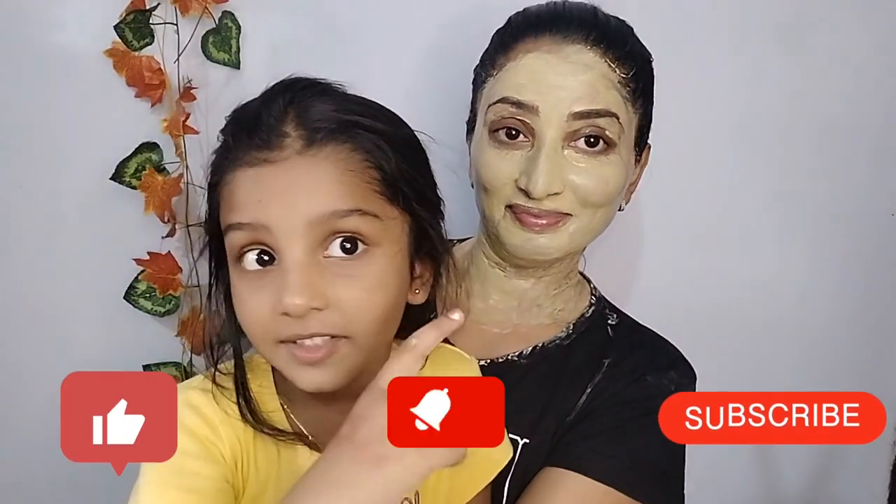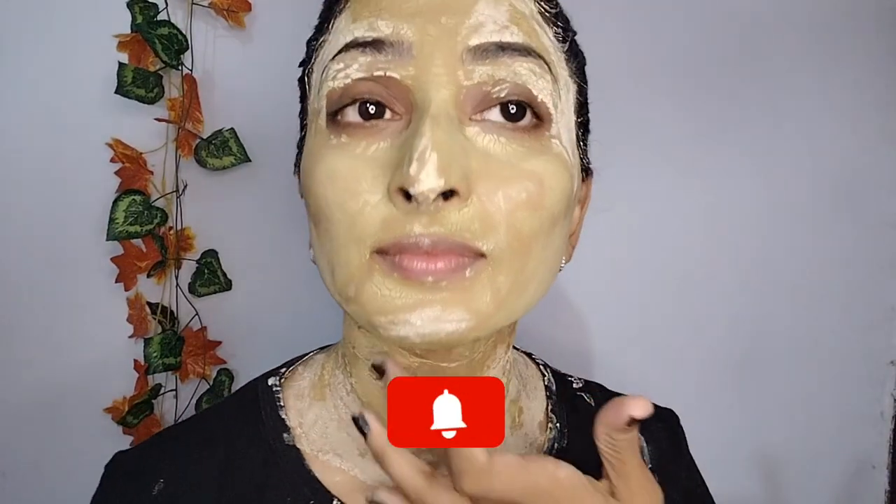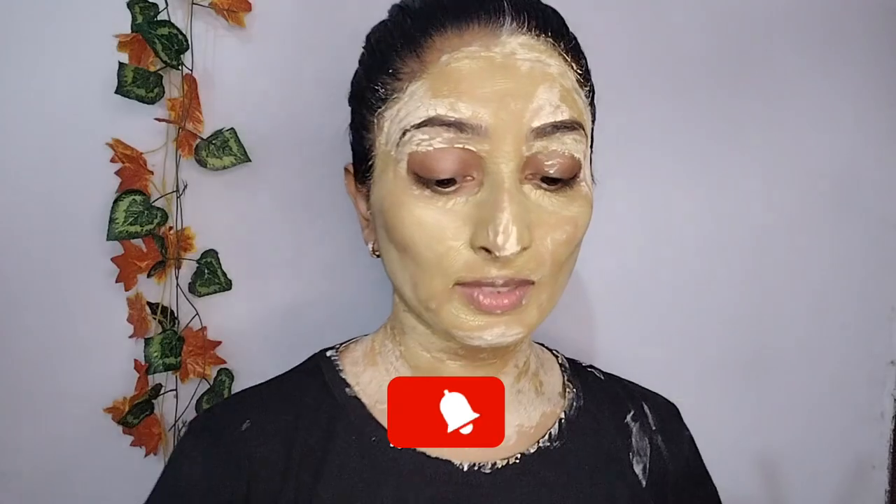If you are watching my video for the first time, please subscribe, press the bell icon, and press the button. I will show you a daily notification.